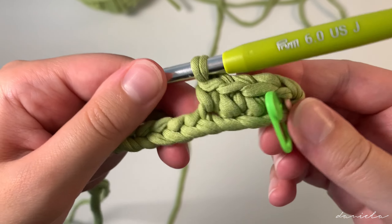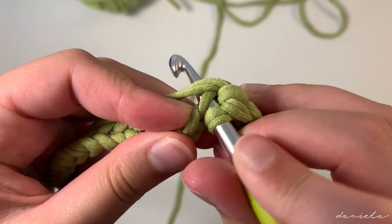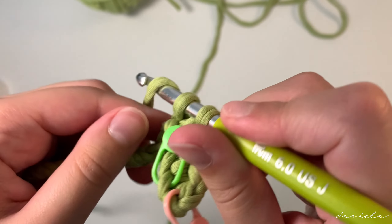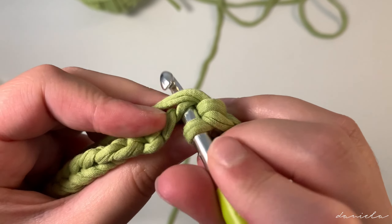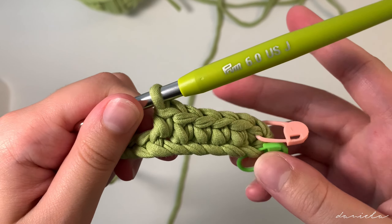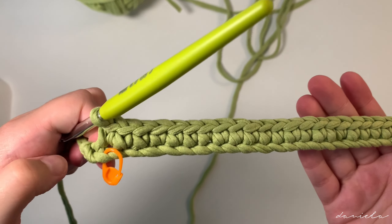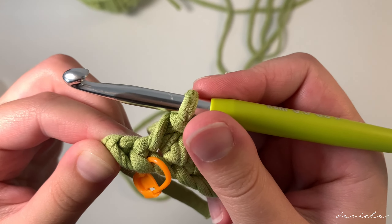We're going to continue single crochets all over: insert your hook in the next chain, yarn over pull through, yarn over pull through. Insert your hook in the next chain, yarn over pull through, yarn over pull through.